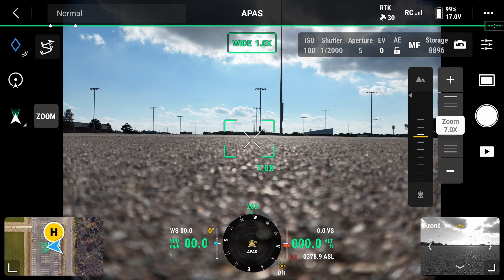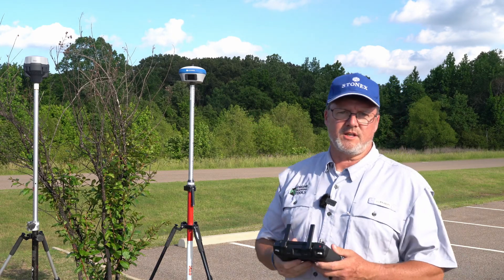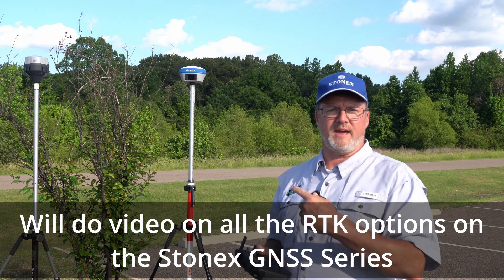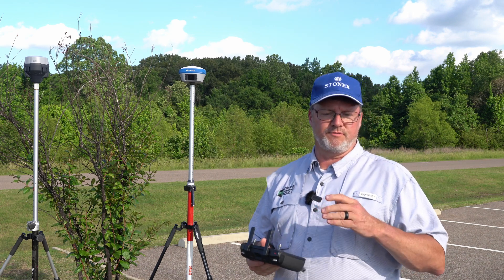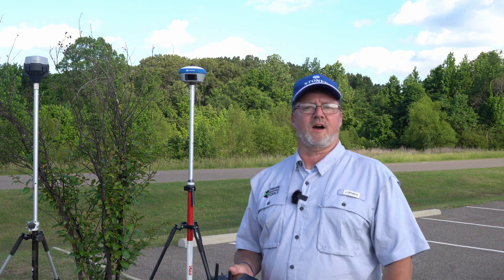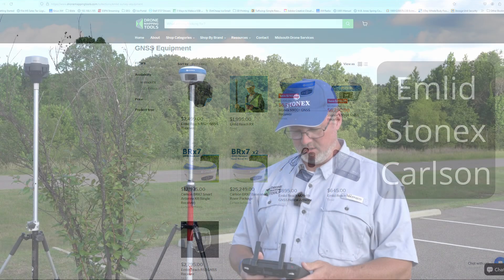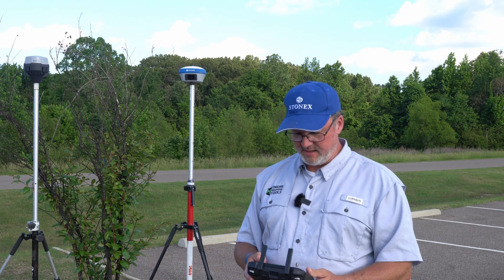Just like the Emlid units, you can also do what's called local internet RTK on the Stonex units — I'll do a separate video covering those various setups. But I just wanted to show this one to demonstrate you can do this very easily and it works great, free of charge. If you're looking for additional units, go to DroneMappingTools.com — we carry both the Emlid RS units and the Stonex units, and you can do internet RTK on them free of charge.